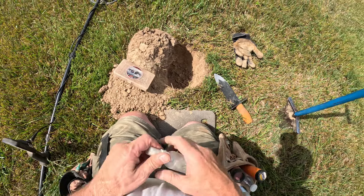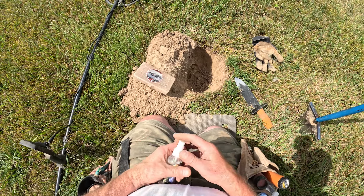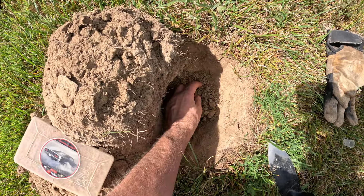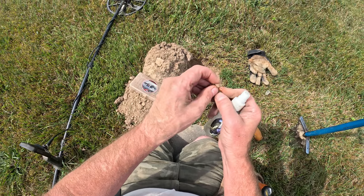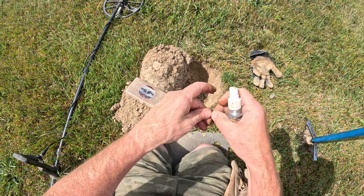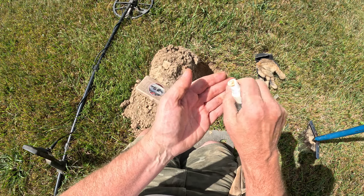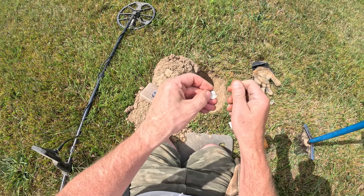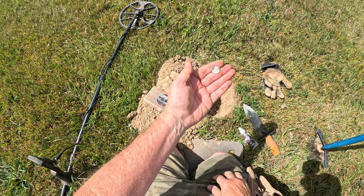Just had another high tone that I didn't get a VDI number on. It was deep. Almost didn't dig it. Finally decided to dig it and I see a silver edge, I think. Yep, another Rosie. Awesome. 1964. Another one. Just old enough — or new enough, however you want to look at it. Nice toned-up Rosie, another silver on the day. This place is so awesome. I love it. We're having a great day. Gotta love stacking silver.